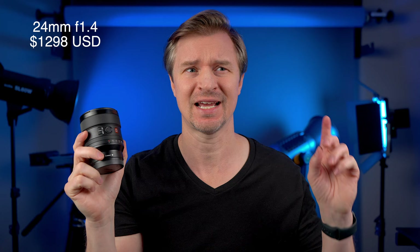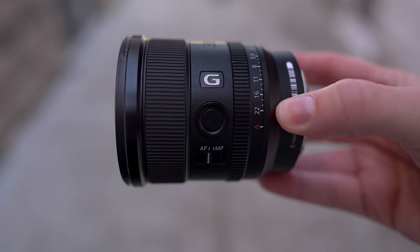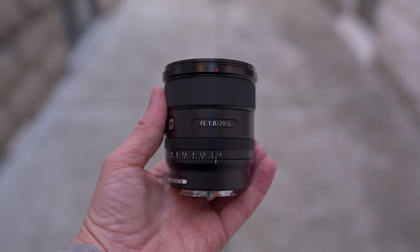First and foremost is the price. The 24mm G Master is $1,300 and the 20mm is $800 right now at B&H. And you are getting almost all of the optical quality of the 24mm G Master in that 20mm f1.8. The chassis is pretty much the same — it has a focus hold button that can be assigned to other things, an autofocus to manual focus switch, and an aperture ring that is clicky or not clicky.